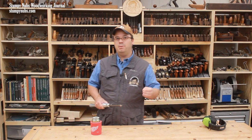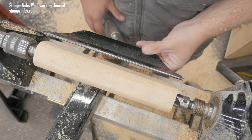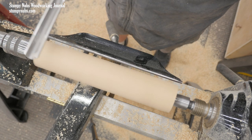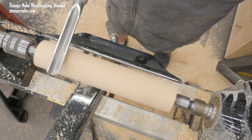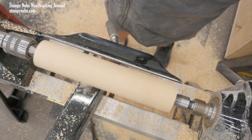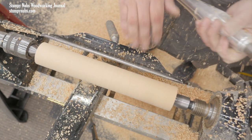As I do so, the blank gets narrower and I must adjust my tool rest closer. This is a good chance to see my progress while the lathe is stopped. But I can also check my progress by laying the shaft of the tool on top of the blank while it spins. If the tool bounces around, I still have flat spots to remove. When it's fully round, the tool will lay well on the blank.